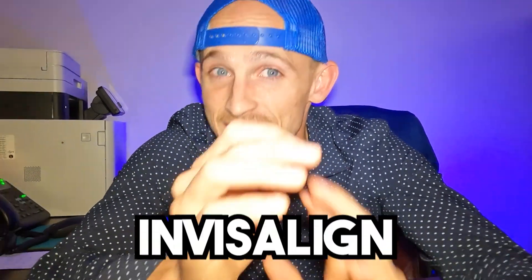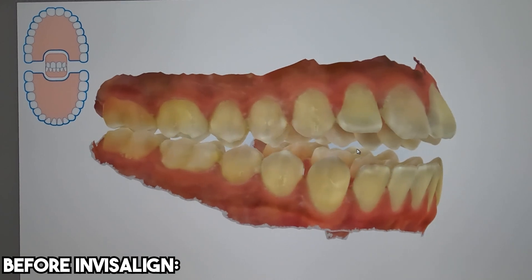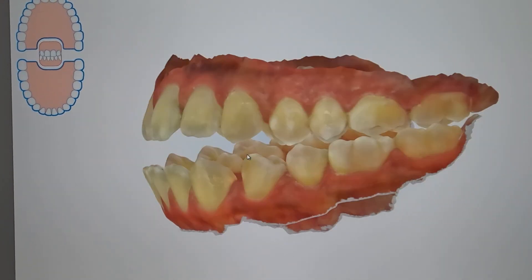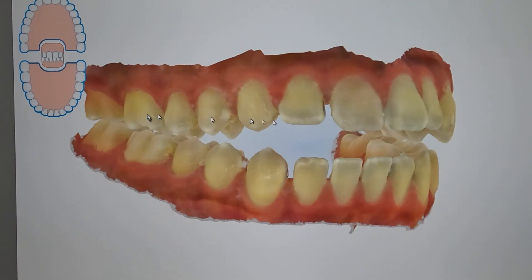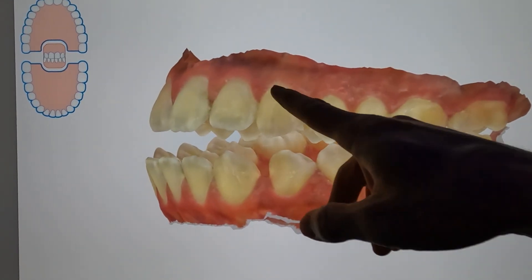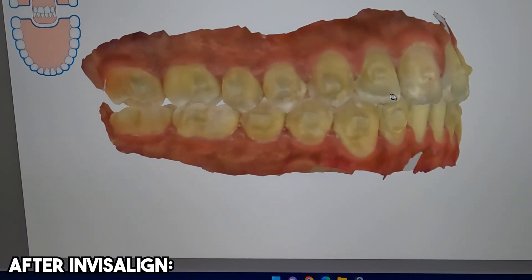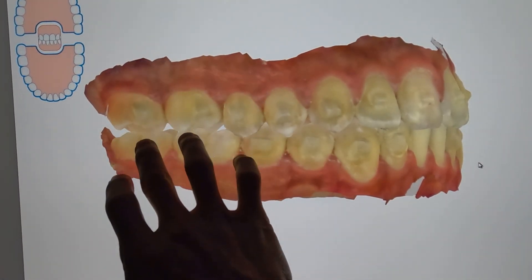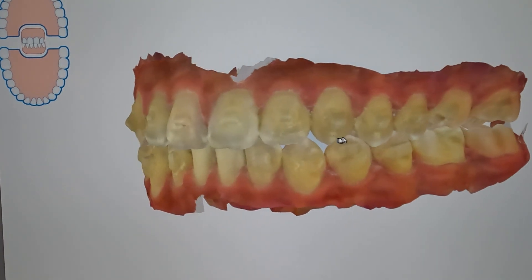Invisalign is an excellent tool, especially when it comes to closing open bites. This was a patient of mine who came to us as an adult with a considerable amount of open bite — only the teeth in the back were touching. What we decided to do was use Invisalign and some rubber bands. We got trays on the bottom and trays on the top, and then we used rubber bands in the open bite area to try and pull the teeth down. We also pushed the back teeth apart with the Invisalign. This is the same individual one year later — the patient was able to close the bite down to something more ideal.